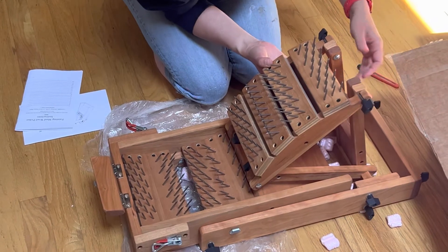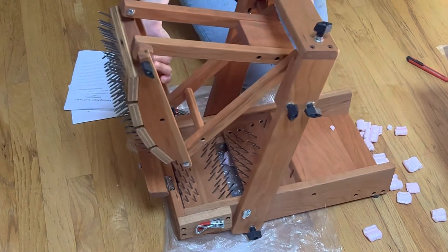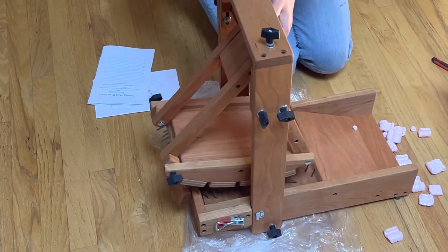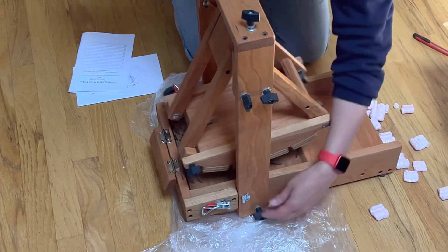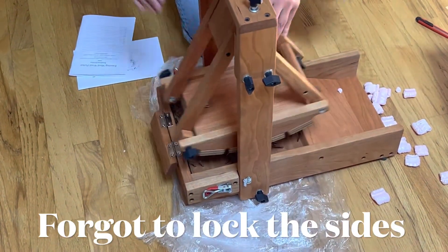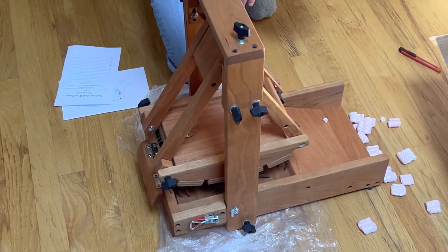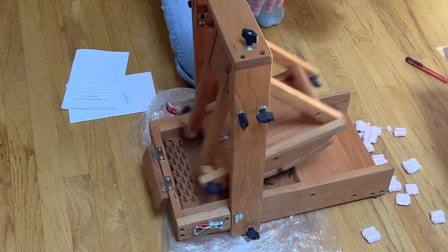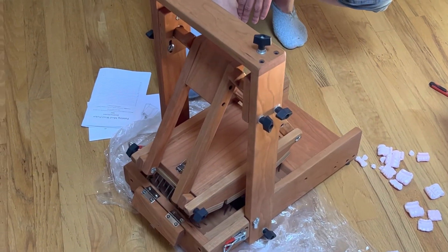This is where you test to make sure it's at the right height, then you retighten two nuts at the bottom, and now it is ready to use. There you go — a beautiful little picker.